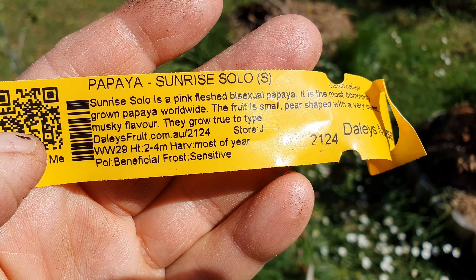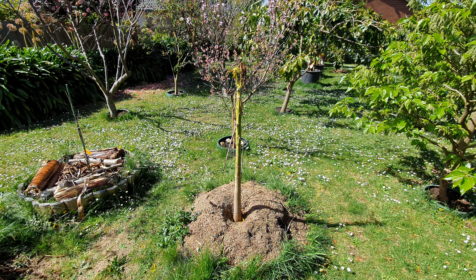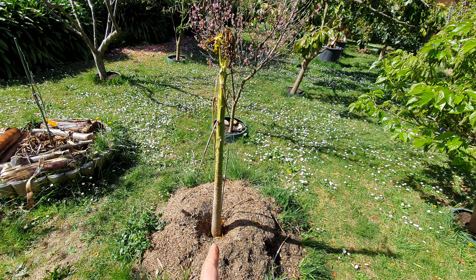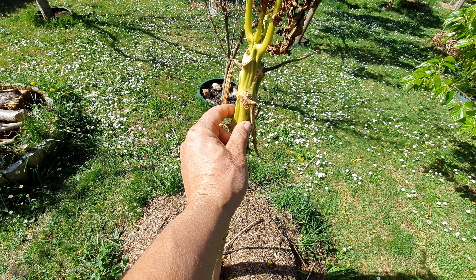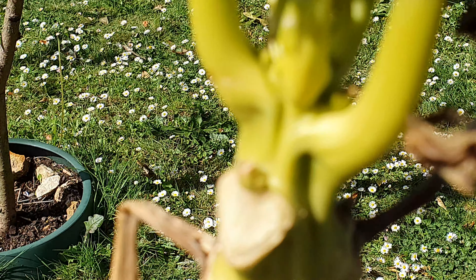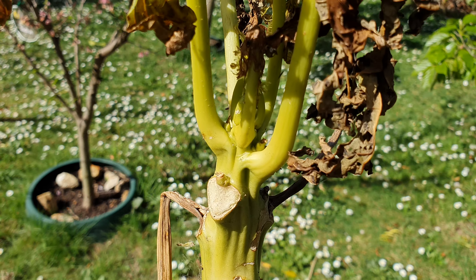That's the variety there, folks — here in Melbourne, you've been warned. Now this other variety here, they're still holding okay. As far as the trunk is concerned, there's no soft spots anywhere. I squeeze it — it's pretty hard.